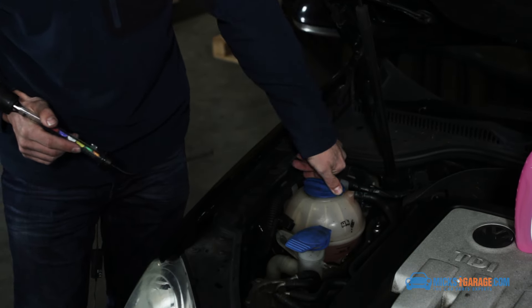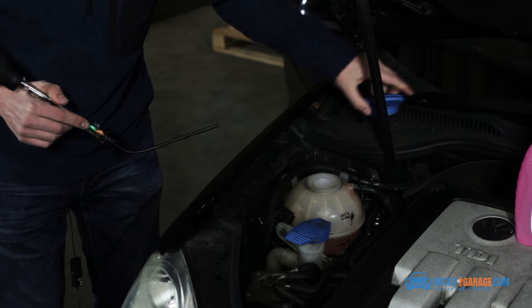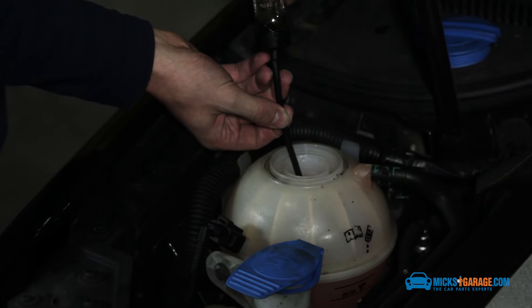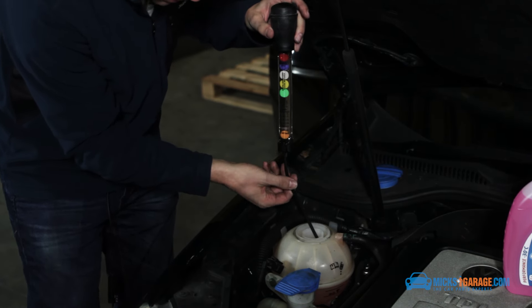You have to find your car's expansion tank — this is it here — and we just remove the cap, then take our antifreeze tester and we just suck up some of the coolant so we can take a reading.